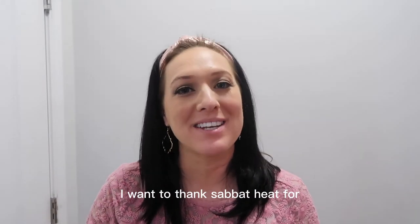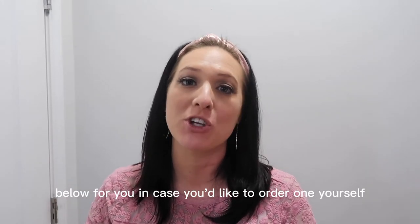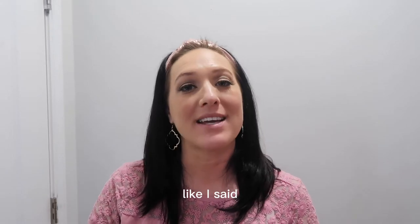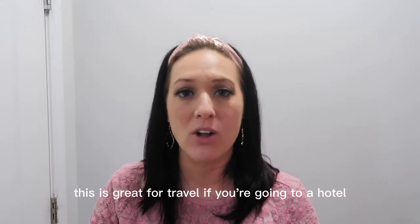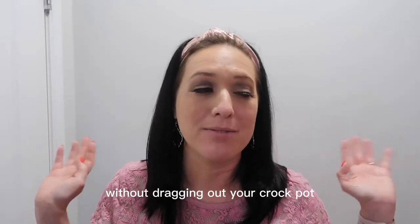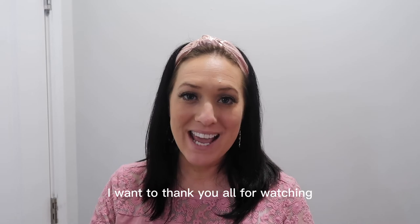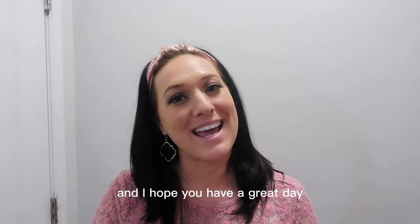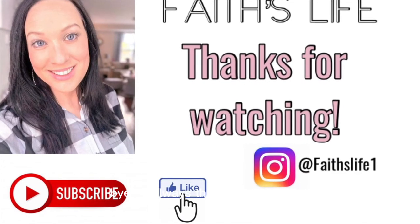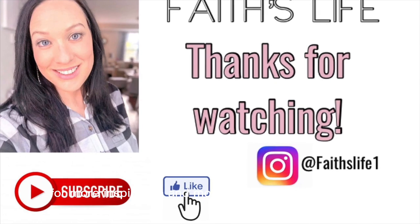Once again, I want to thank Sabot Heat for sponsoring today's video. I'll leave a discount code below in case you'd like to order one yourself. This is great for travel, hotels, the office if you don't want to use the microwave and don't want hot spots, or if you just want to cook a meal without dragging out your crock pot. I'm having a healthy steak dinner cooked from here and I think that's pretty cool. Thanks for watching and I hope you have a great day. Don't forget to hit like and subscribe and find me on Instagram at Baselife One.